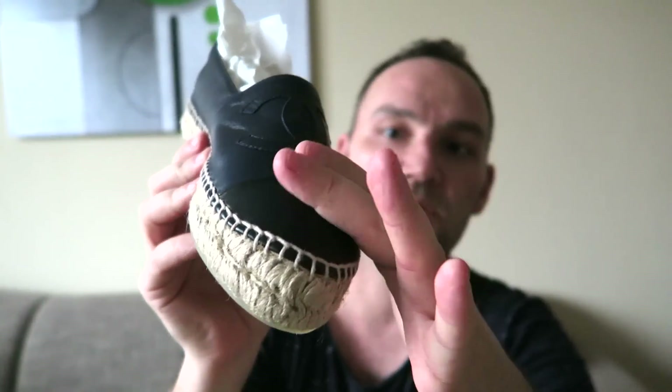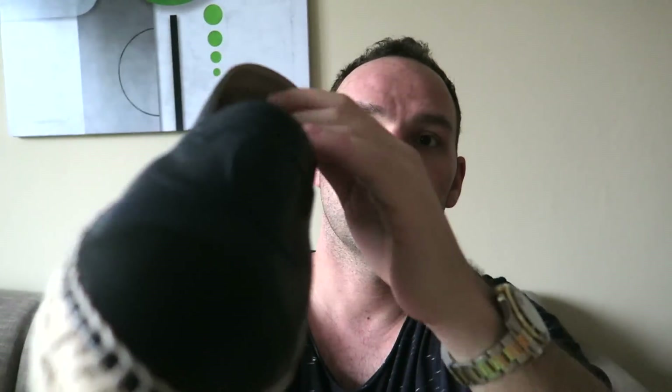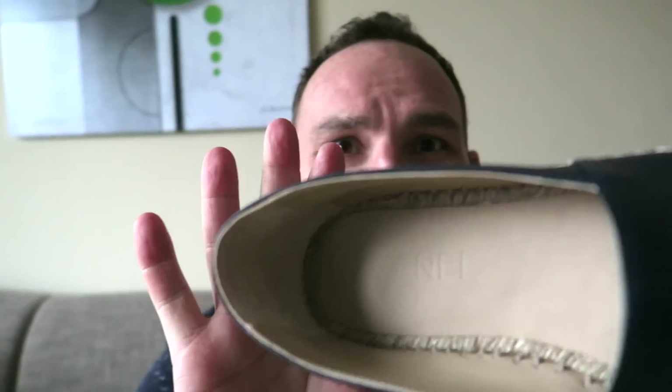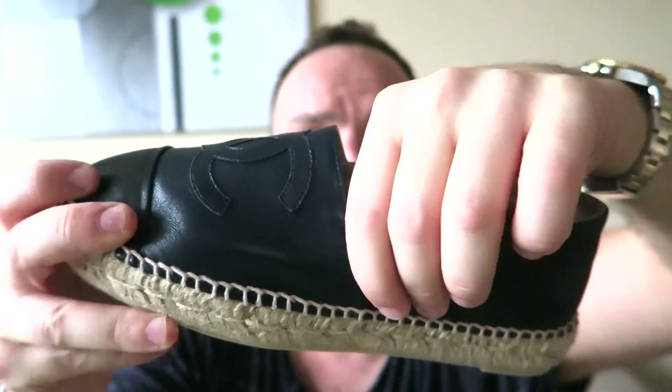This is a fully leather espadrille — the toe box and the espadrille itself are full lambskin, extremely soft to the touch, really quality made. On the top you have your interlocking CC logo for Chanel. Inside they are leather-lined with a little Chanel sign.